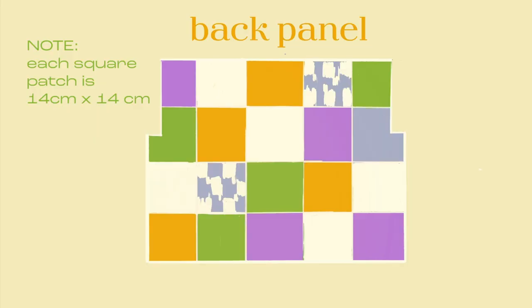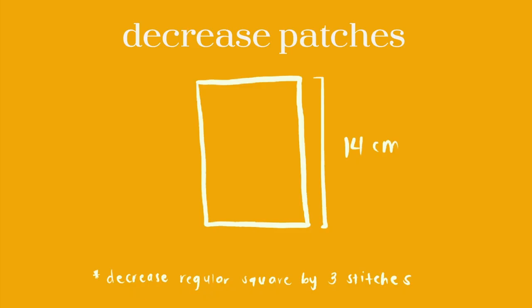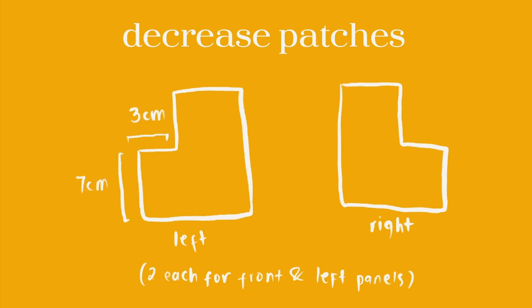For the back panel I made a total of 20 squares, which makes it 56 cm by 17 cm. I added left and right decrease squares and two rectangular patches for the armholes where the sleeves would go. For the rectangular patches I made them 11 by 14, and for the armhole decrease patches I just knitted regularly until it measures 7 cm, then casted off three stitches and continued knitting regularly in pattern.